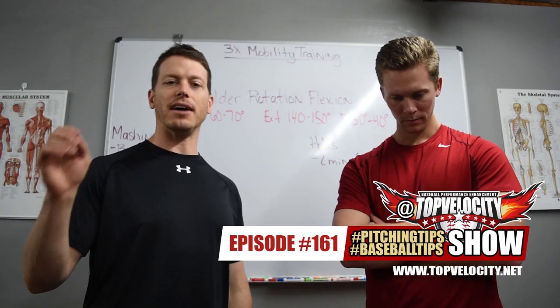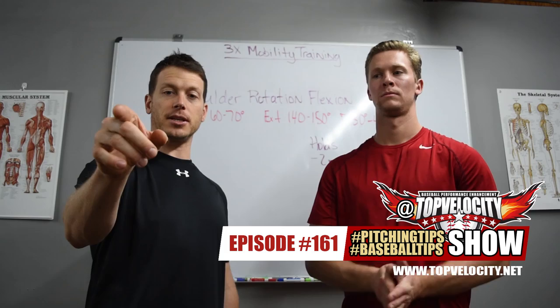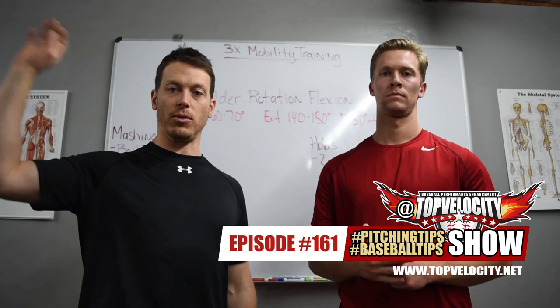Good question — glad to have a catcher question. Go to Twitter, Facebook, Instagram, Snapchat at Top Velocity, hashtag Pitch Tips, hashtag Baseball Tips — ask your question, we answer on the show. We've got 3X and 2X camps: 2X camps for position players and catchers coming up in April, 3X camps coming in March, one in Long Beach, and more all summer long. Sign up for those. We'll see you on the next episode.